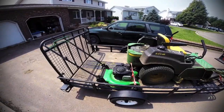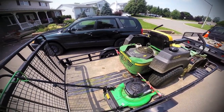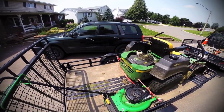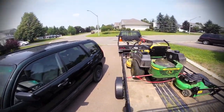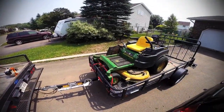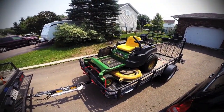I also sometimes bring just a regular push mower. I'm going to do a separate video about that because it's great for when you're worried about damaging your equipment. It's good to have a push mower you don't worry about banging up too much. So that's my lawn care setup — very basic, but it does the trick. I can do quite a few residential yards and all my commercial yards with just this setup. Thanks guys, let me know what you think.